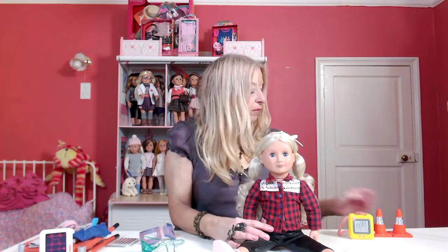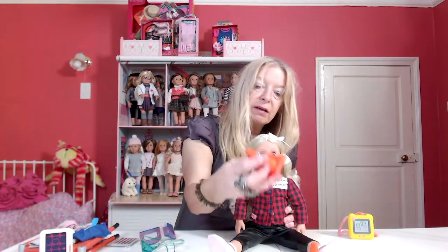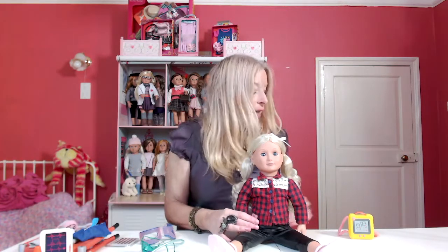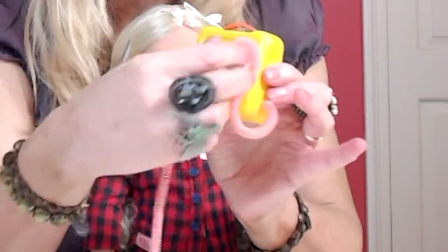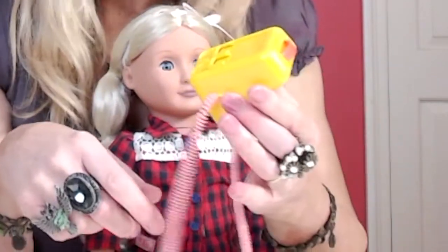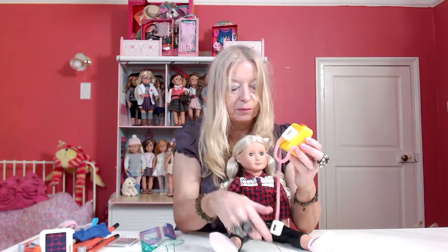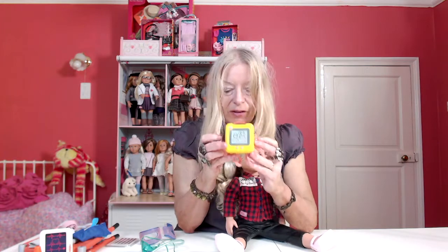We have the traffic cones for when the ambulance stops — you get two of those, and they're quite reflective. This is nice — we have the defibrillator and the paddles. The paddles can be stored on the back so you don't get them all in a tangle in the ambulance. And on the front, just like a real one, it has the instructions on how to use it.